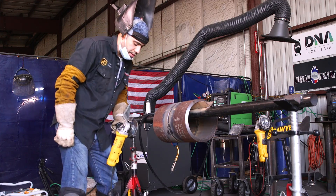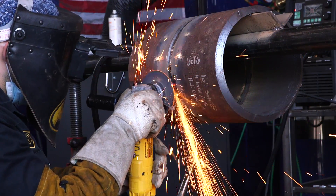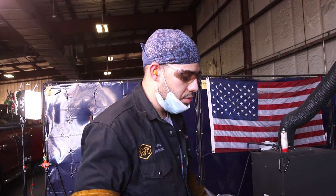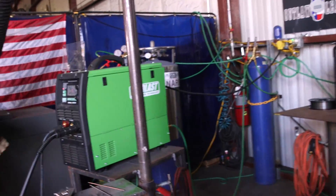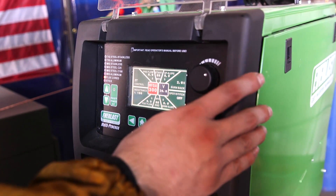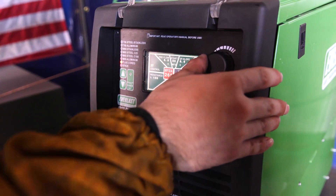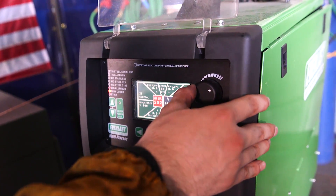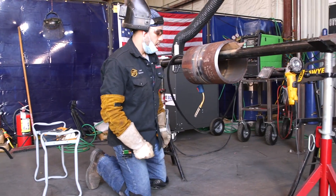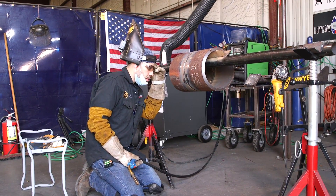Right here I got a little dingleberry — no problem, we just grind that down. That was my second fill with flux core. Now I'm going to start filling up with two stringer beads. I'm going to turn down my wire speed — I had it at 300, running pretty good, but I'm going to turn it down to about 250. Wire speed at 250 and I'm going to keep the volts at 26. This will be my third fill.